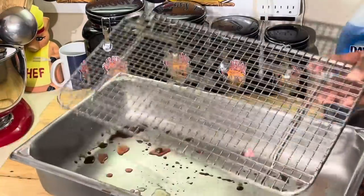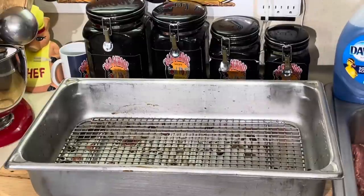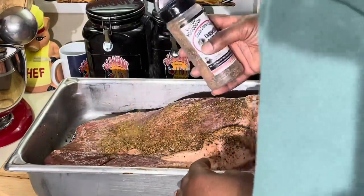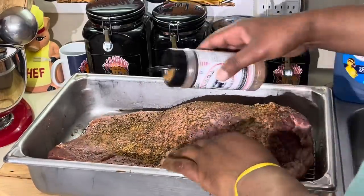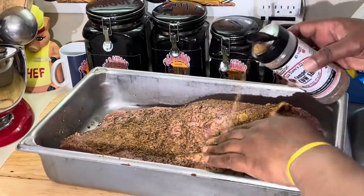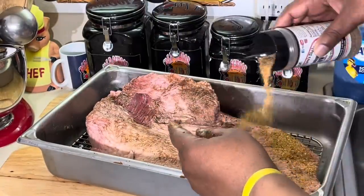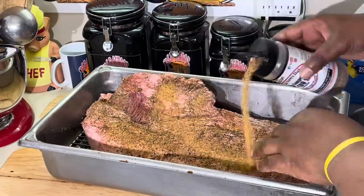I got a pan here with a rack on the bottom. The brisket is not going to be sitting in the liquid - it's going to be sitting up off the liquid. I've had this pan about 15 years. I like to do the fat side up at the end. I got Uncle Steve Shakes competition cow powder - this is awesome for brisket and anything beef-based. I'll season one side and put some up under this flap. What I'm going to do is put this in the oven for 30 minutes at 450 degrees - I'm not going to even cover it, because I want to get a nice sear on it.